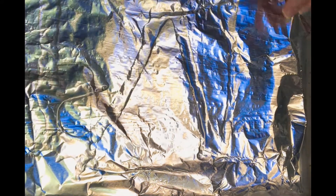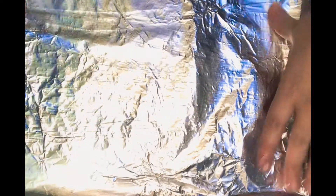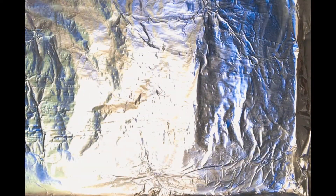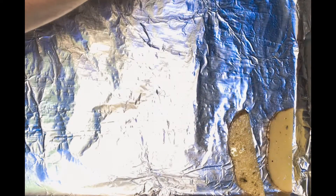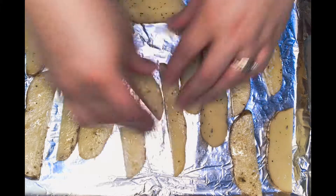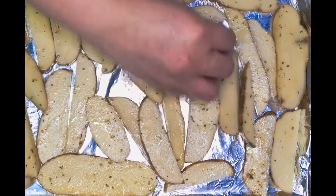On a sheet pan, drizzle some oil so your potatoes won't stick. Start placing your potato wedges — try not to put them on top of each other too much; space them out a little bit.